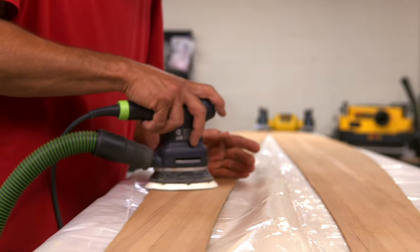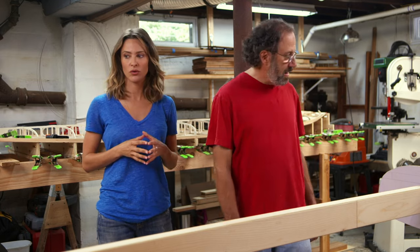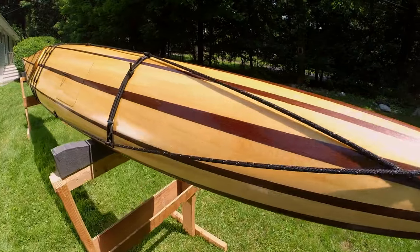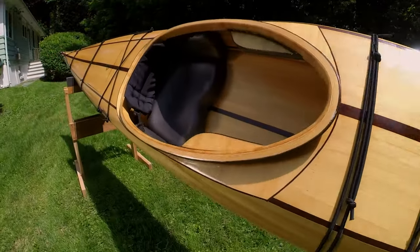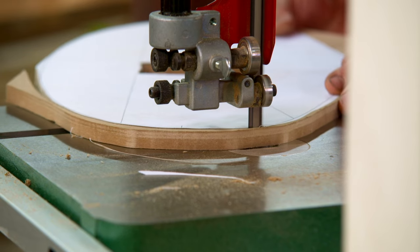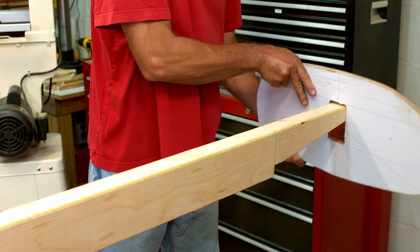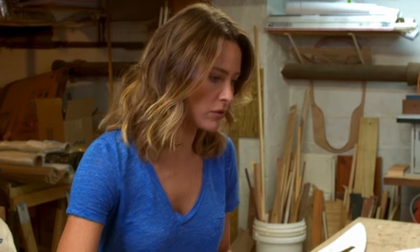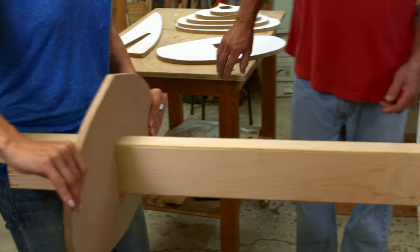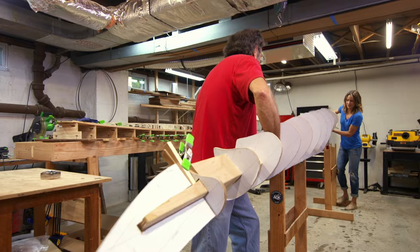It can take more than two weeks to handcraft a kayak. First, wooden forms are placed onto a strong back — a very straight two-by-four whose length is determined by the boat being built, typically 16 to 17 feet. Dan creates the wooden forms using a bandsaw and sander, slides them onto the beam spaced at approximately 12-inch intervals. These forms define the shape of the boat; once secured, the whole thing is flipped upside down and the hull is constructed.